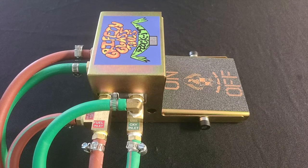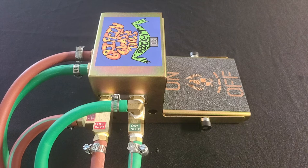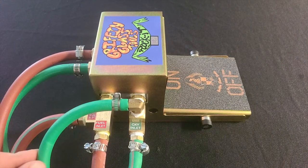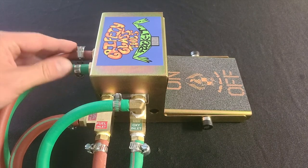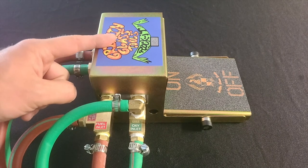Now that we have the foot pedal all hooked up, let's do a quick recap of every connection. We have our two inlet lines running from our tank. We have the inner fire, which skips the foot pedal action and just comes straight through. Then we have our outer fire hoses, where the gas flow is actually being shut off by a mechanical solenoid inside the foot pedal.